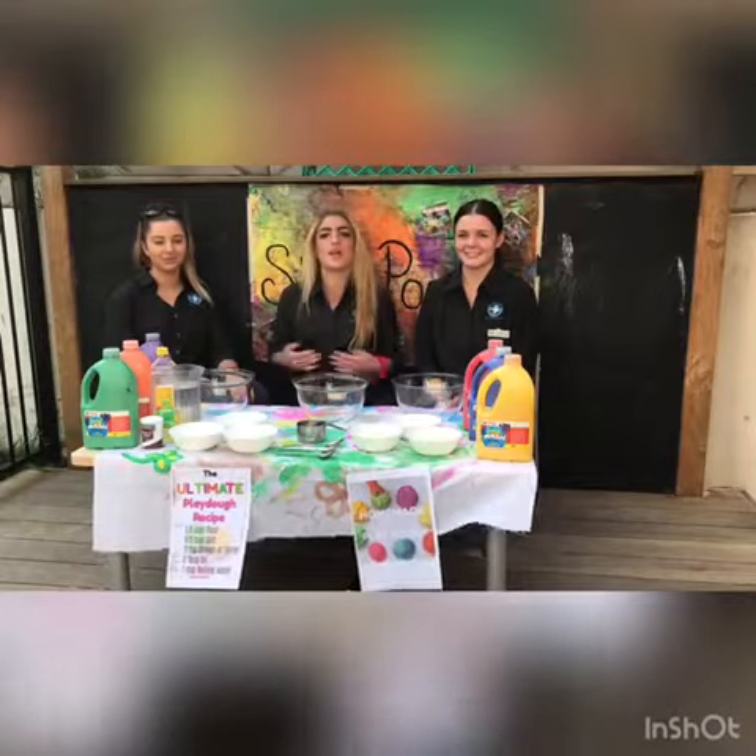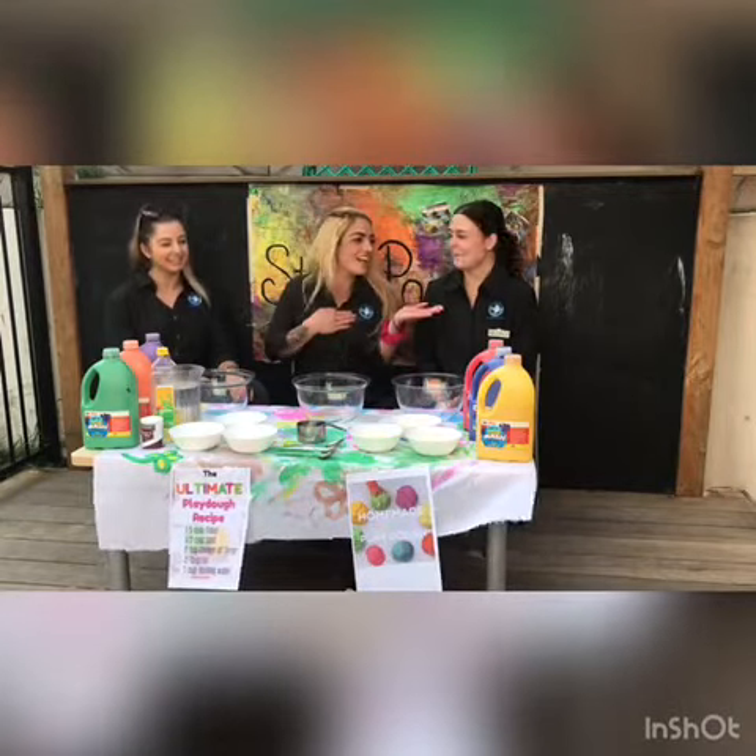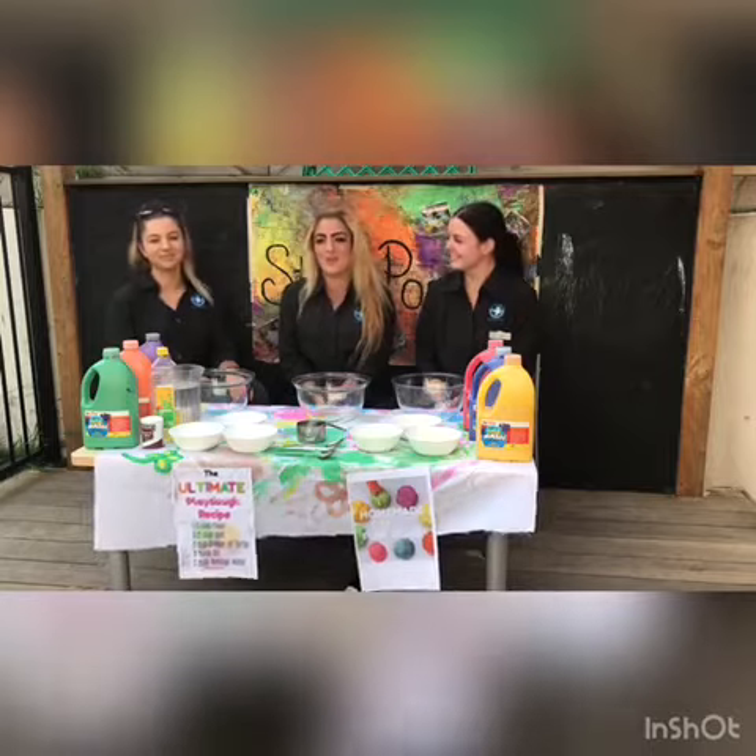Hi, welcome to Bluebird's Toughbook. I'm Jess. I'm Carla. And I'm Kelsey. And today we're making rainbow play-doh.